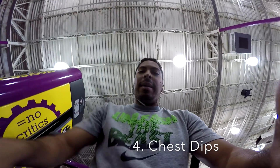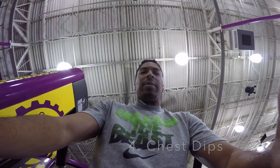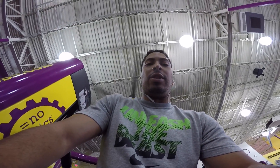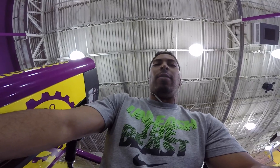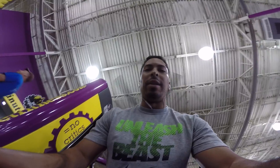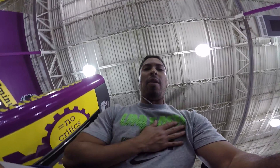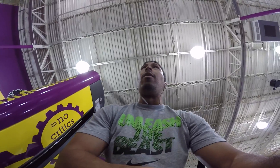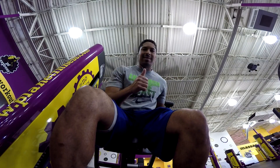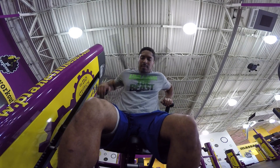Alright guys, the final exercise — we're going to do the tricep press. It's got two cables on each side, but we're going to use the tricep press machine to work out the chest instead. What we're going to do is lean forward and exaggerate it, so that we put a ton of tension on our chest. You're going to feel it once you lean over — your arms press back, which puts a lot of tension on the outside portion of your chest.